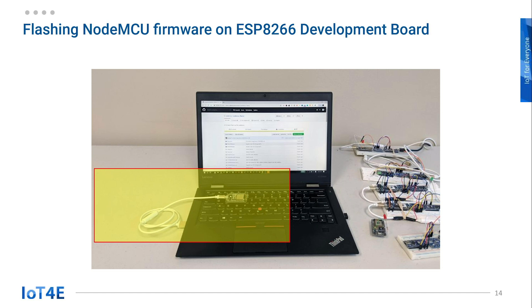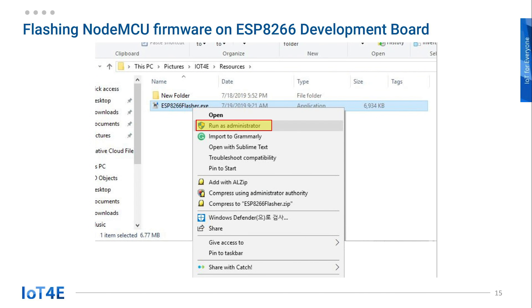First, connect ESP8266 to the computer via USB, like you would with a phone with a micro-USB port. For clarity, make sure to remove any other USB from the PC. Then, on the computer, right-click on the ESP8266 flash file and run it as an administrator. Click yes for the permissions.